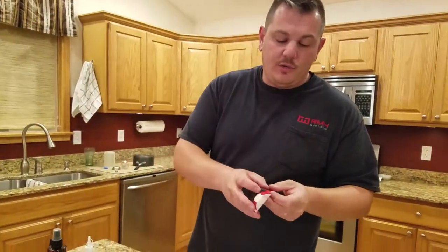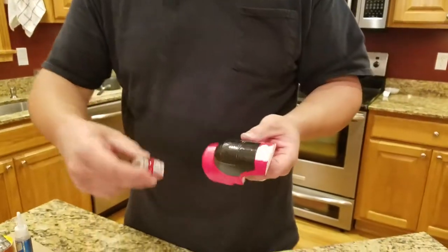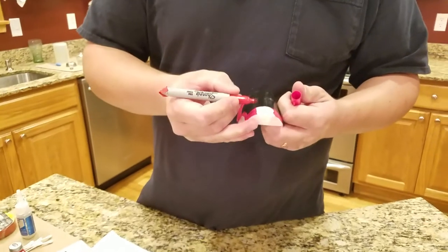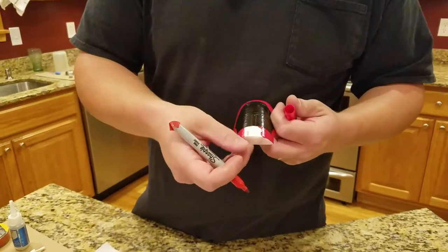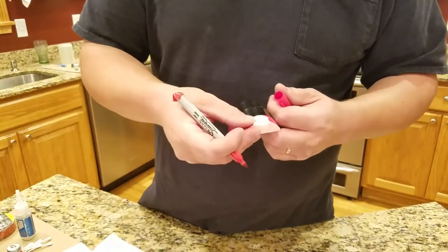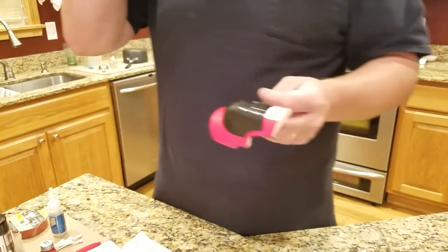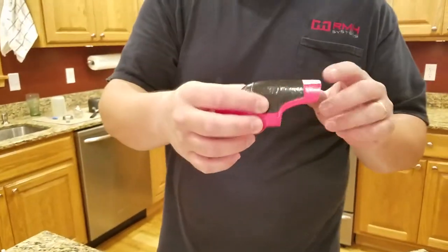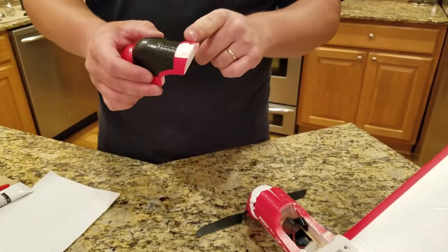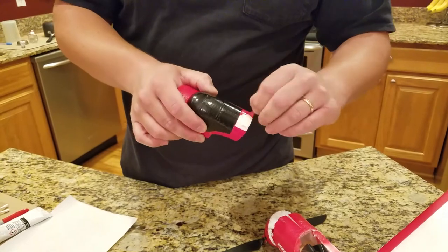One thing you can do that works well is use regular touch-up paint, but it never seems to match exactly right. Another trick that sometimes works well if it's a small part is to try to use some red marker or something of that sort — that usually helps a little bit. In my case, on a plane like this, especially this canopy, there's nothing that says it has to be red all the way back, so you could just peel this paint off.